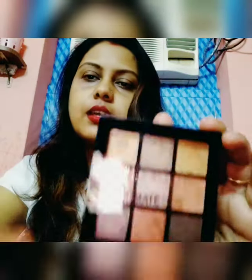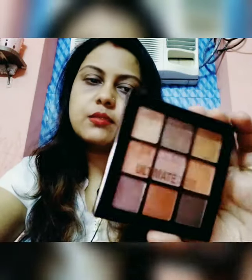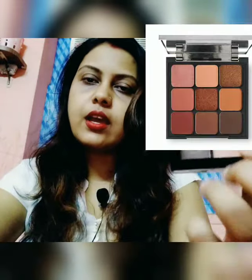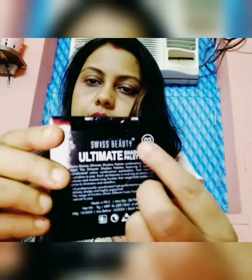Now let's look at the original product. It comes in a plastic case which is very hard and sturdy — not loose at all, very safe. It will not break if you drop it, as it is made with hard plastic. You can see the color on the top and the bottom. The code is 0-3, which I purchased. I bought this eyeshadow palette mainly for use as a brow kit.